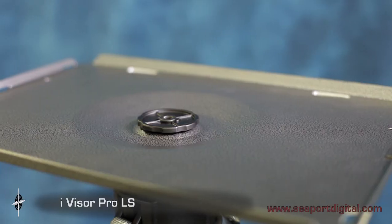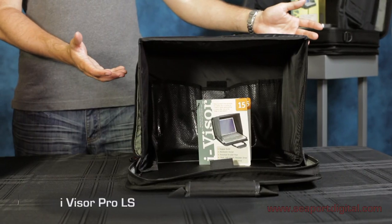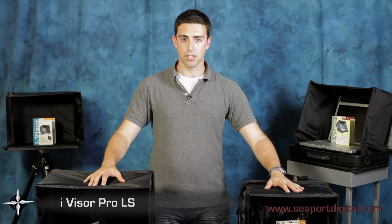The OS support platform by Seaport Digital is sold as a separate accessory. Seaport Digital provides a solution for everyone and their critical viewing needs. We also offer the iVisor 15, perfect for netbook users, and the iVisor Slim, the must-have accessory for traveling ultra lightweight.